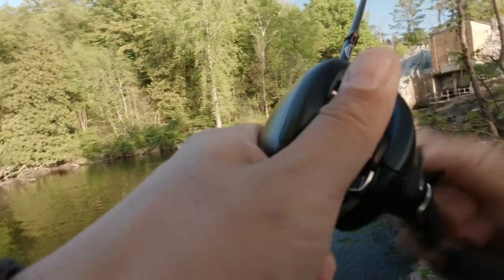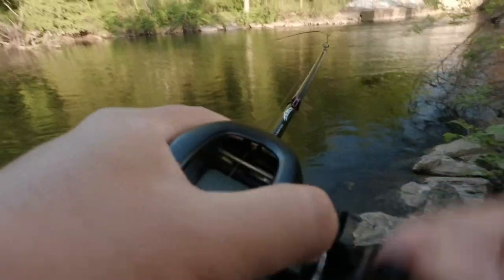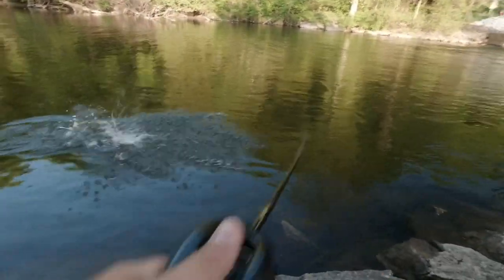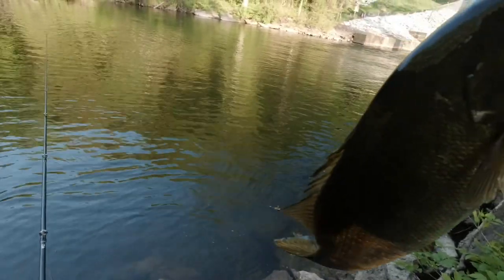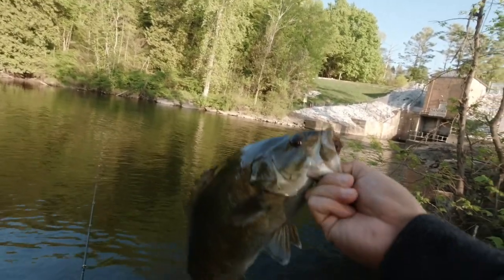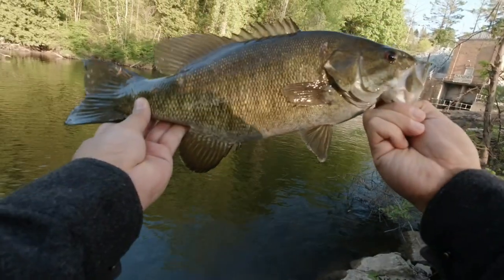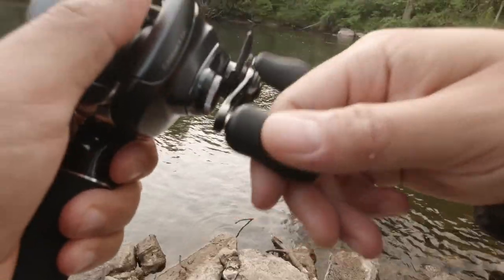That is a nice one. Oh my god, that felt like a stock. Oh, that is a football! Yes! Look at that. It scratched the line, I will have to retie. Look at this beauty — look at this, nice little chunker. Smallmouth of course. Just hopping it over cover.